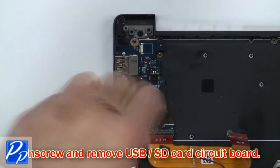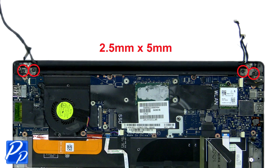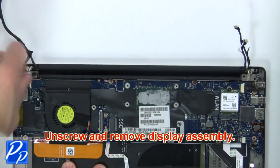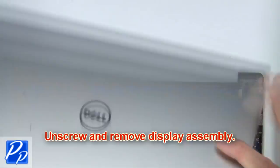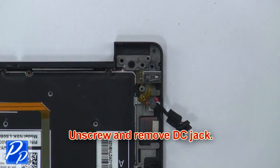Then unscrew and remove the USB SD card circuit board. Now unscrew and remove the display assembly. Now unscrew and remove the DC jack.